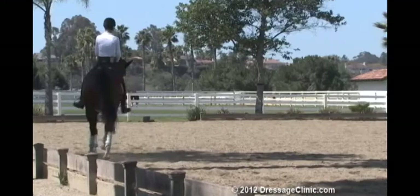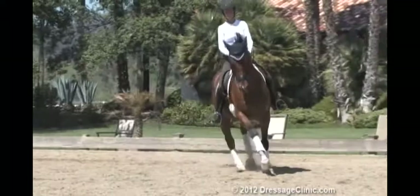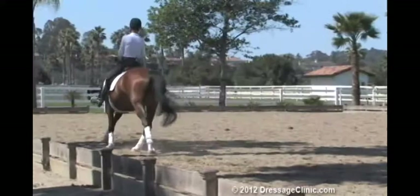Pick up the canter. Someday it might be a little harder in the canter to get to him like this. I don't want the rein getting longer — I want him to jump a little more through.